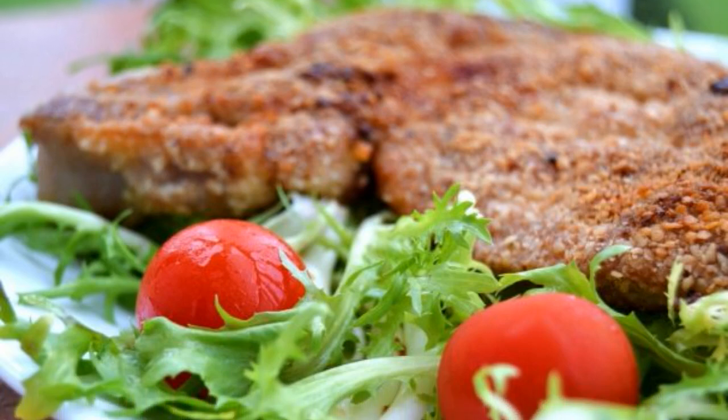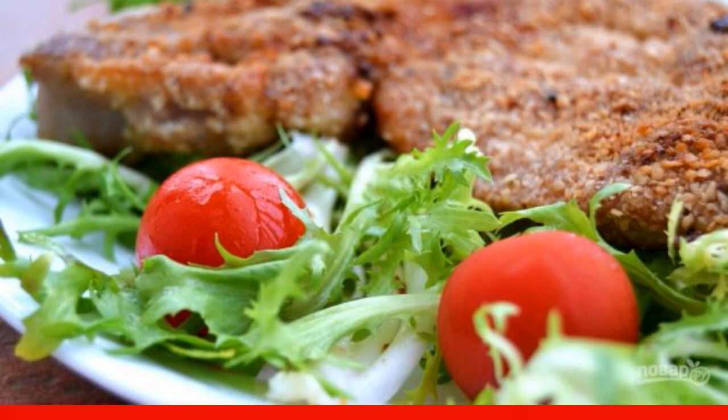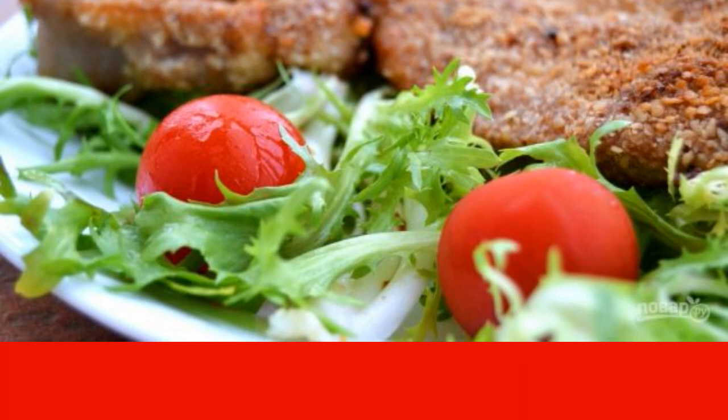Meat chops are a familiar dish. I cook this on a normal day, and I can also do it for a holiday. A delicious and satisfying dish for everyone. I'll tell you how to cook fried pork chops.